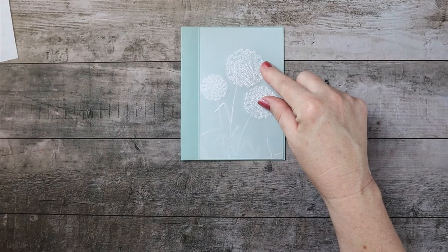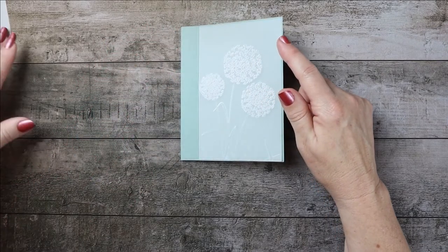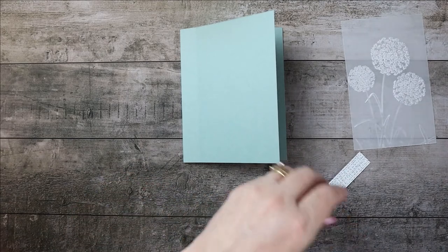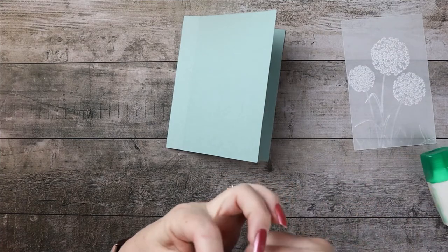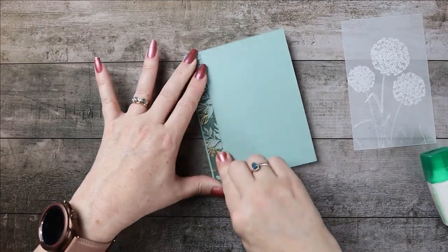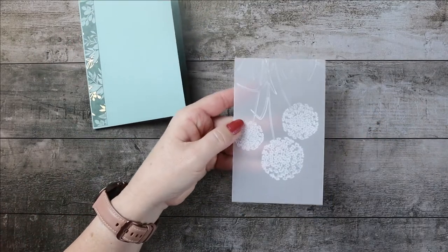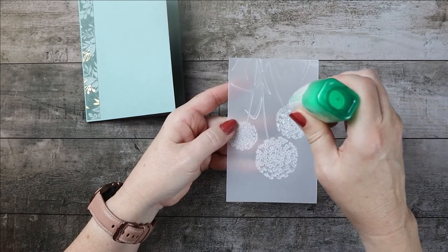My puppy is something else — she just turned a year old but she is still Miss Destructo. I should include her in my blog! Alright, I'm going to go ahead and glue this down using some liquid glue. I decided to go through with the liquid glue and because it's a dandelion pattern, we can just dot it and you'll never see it.